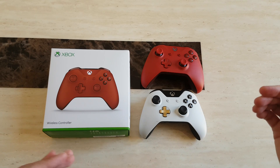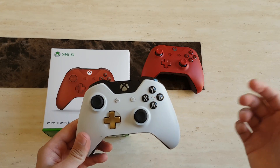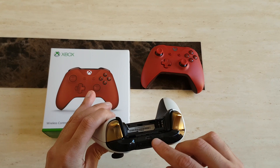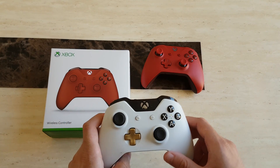Unfortunately, this other controller doesn't have that functionality. The only way to connect it — which I've previously done videos on — is by plugging in a micro USB port at the front and then plugging that directly into your PC and installing the drivers.